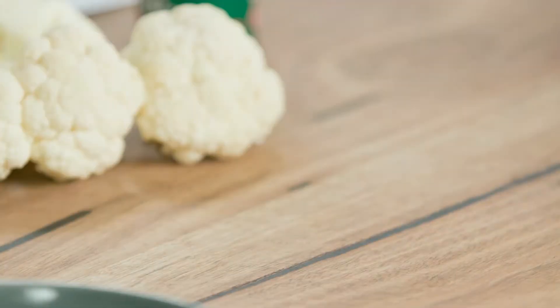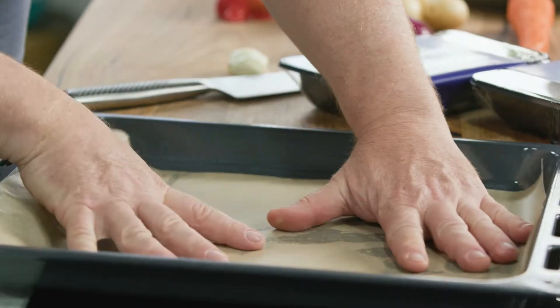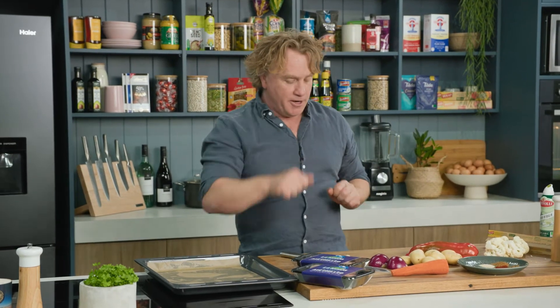I'll put a little bit of spray oil on the bottom of the tray. This is an oven tray and I like to put some baking paper straight down on it. The reason I do this is the baking paper sticks to the bottom, and when it comes to cleaning up after dinner you just peel the baking paper off and the tray is pretty clean.